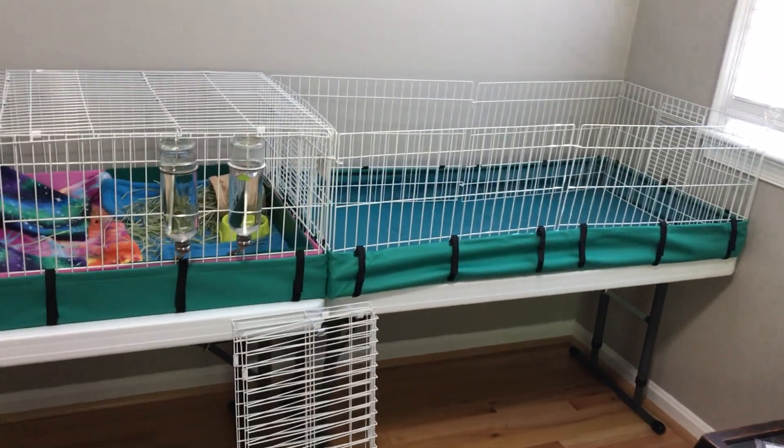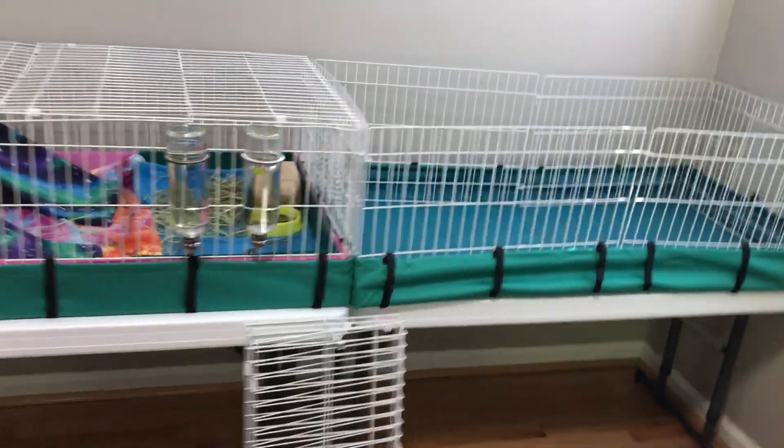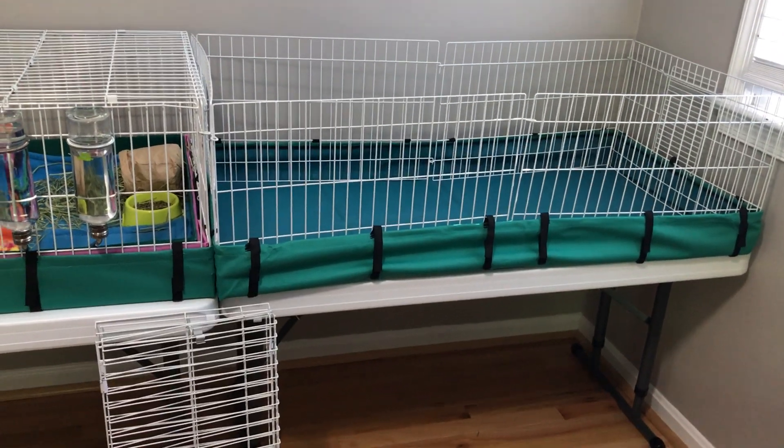I have the cage set up. It took me 10 minutes. So I guess you could say it takes anywhere from just under 6 minutes to 10 minutes. So I got it done.